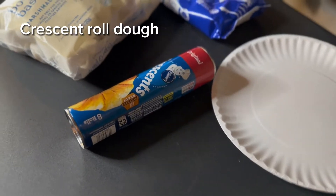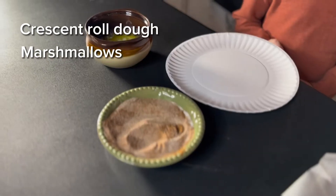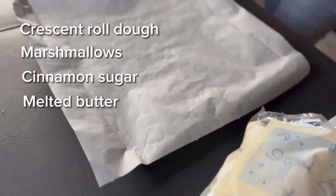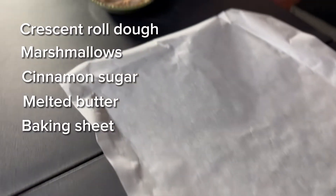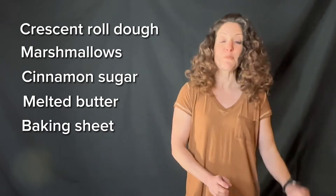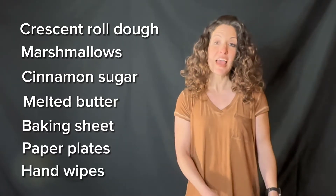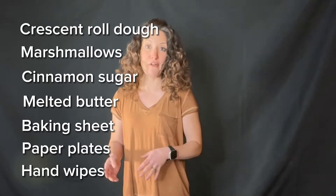Today we're gonna be making some resurrection rolls, and what you're gonna need is some crescent roll dough, some marshmallows, some cinnamon sugar, melted butter. You're also going to need a baking sheet lined with parchment paper, some paper plates and hand wipes to clean up, and access to an oven.